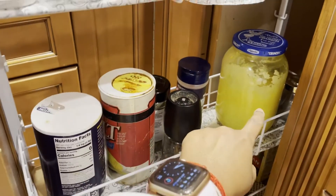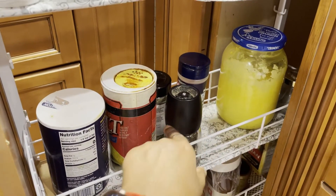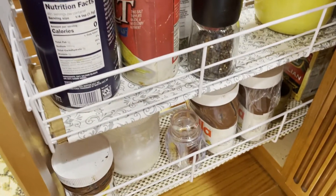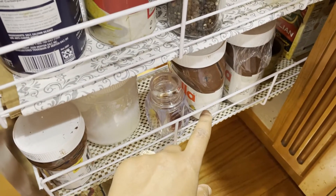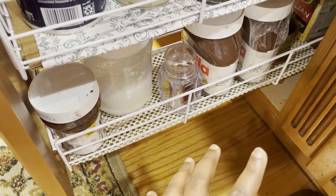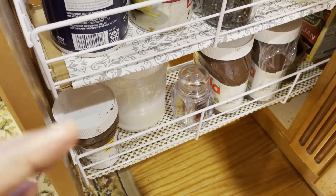In the next drawer I kept salt, a pepper crusher, and homemade ghee. In the bottom one, Nutella, coconut oil, saffron, and a few other items are placed.